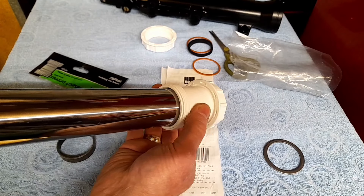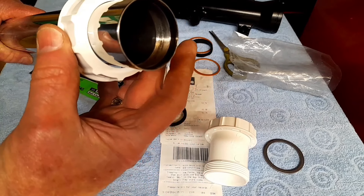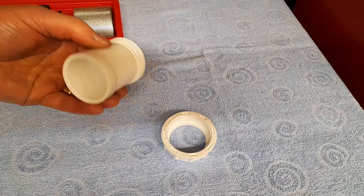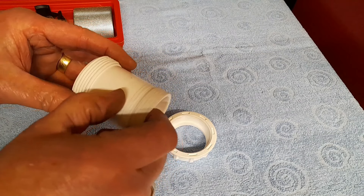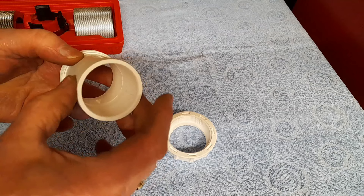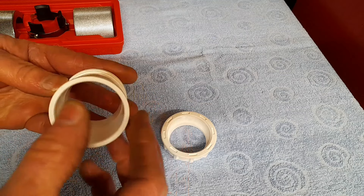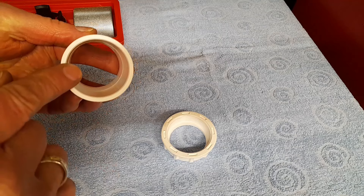That size there - I bought that in B&Q, the American equivalent would be like a Home Depot or something like that. It says 40 millimetre but it fits a 43 millimetre fork, inch and a half, and as you can see that just slides over perfectly - same with the nut part of it.